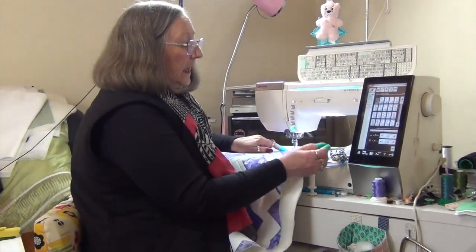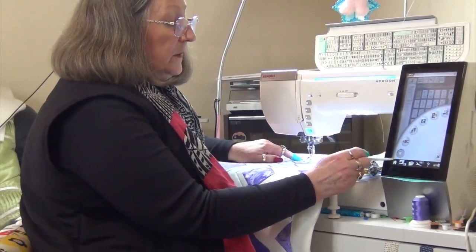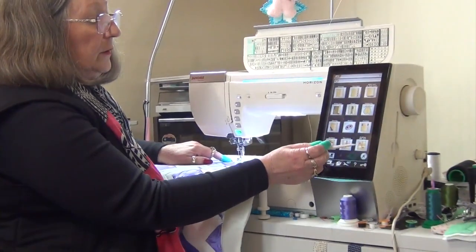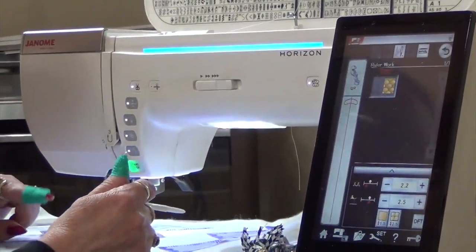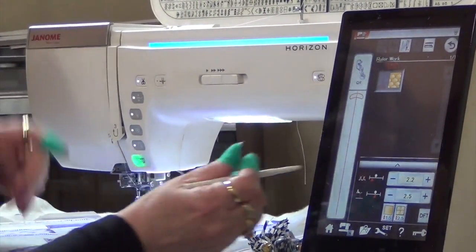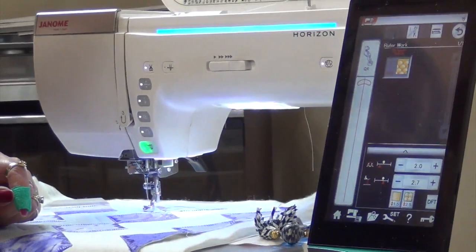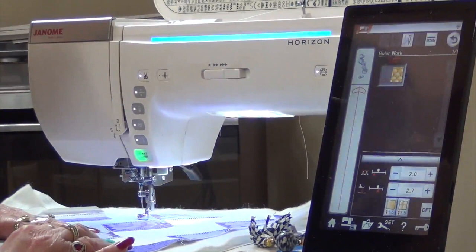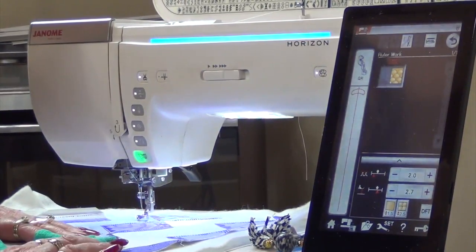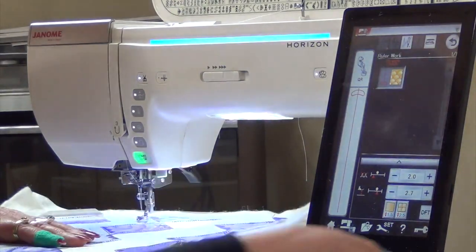I have my ruler foot on the machine and I'm going to go into the home screen, then into the t-shirt option and go to quilting. On this machine I have an option for ruler work. I'm going to take my tension down to two and just lift my foot a little, because I have the quilters felt on the back and some extra wadding or batting. So we're good to go.